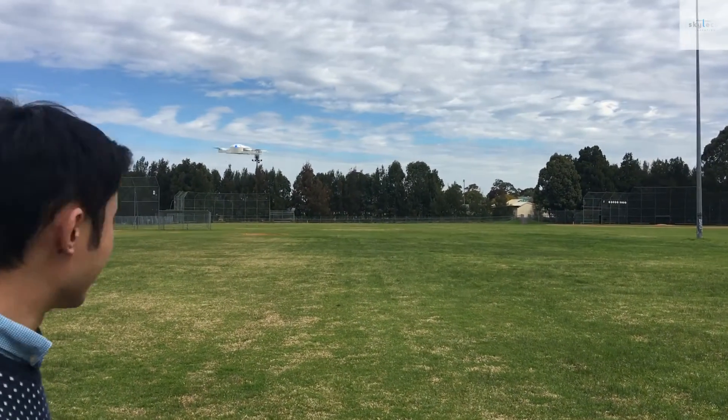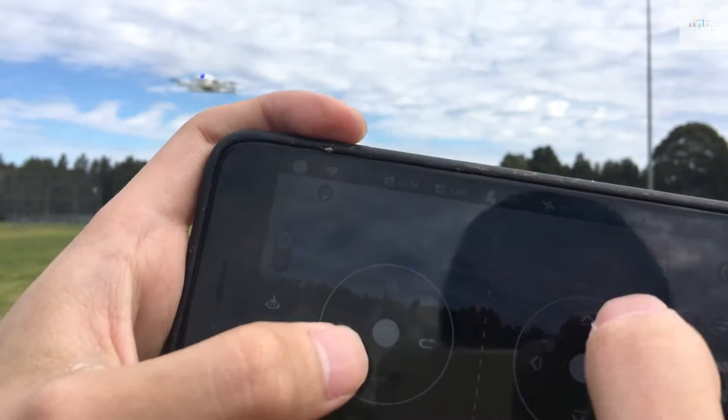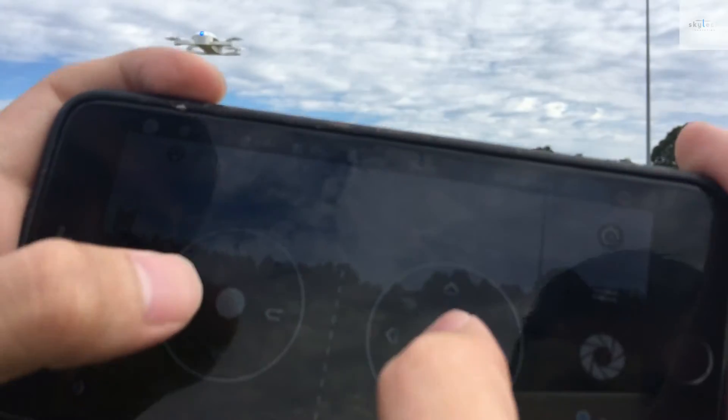It's a little bit windy now. You can tell the distance here — 0 meters, around 2 meters height. Now let's go forward.